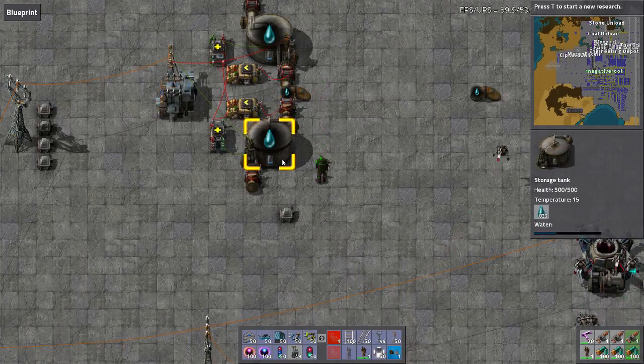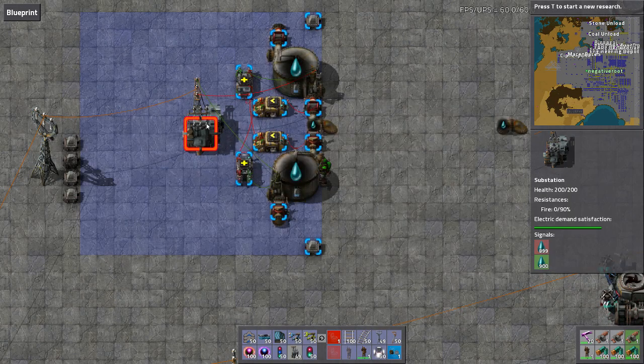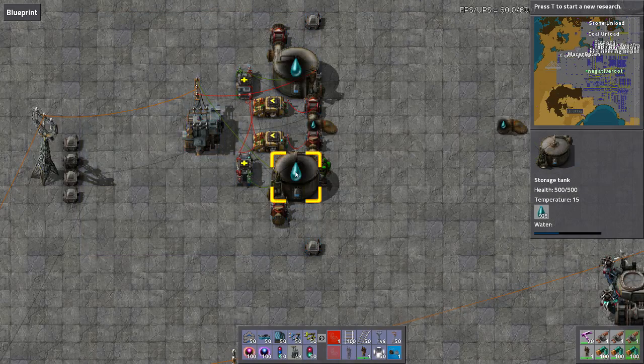Now the first thing is that we've got two tanks. We need these tanks to monitor the levels. We can connect the circuit network to both the tanks, and that gives us a read of how much is in each tank — ergo how much has gone to each side. But remember, we want to keep this balanced. We want to keep 50-50 either side.